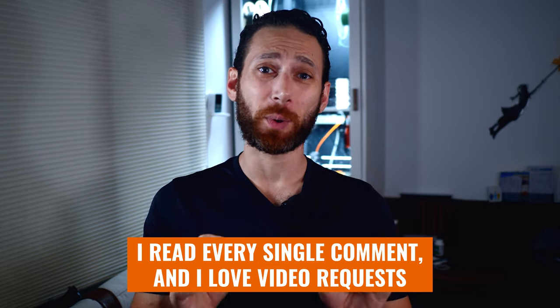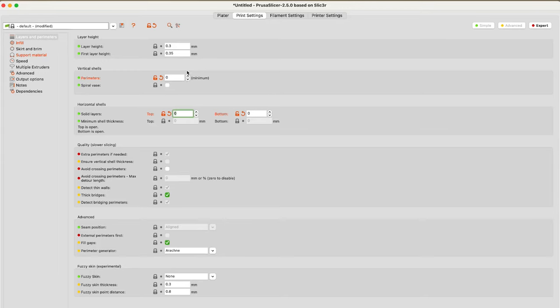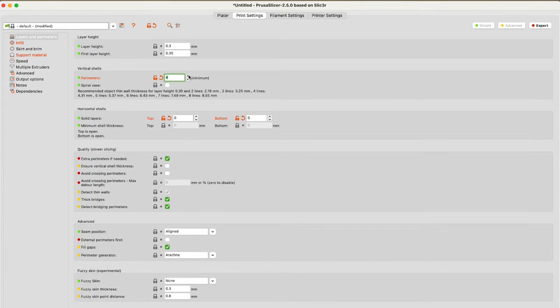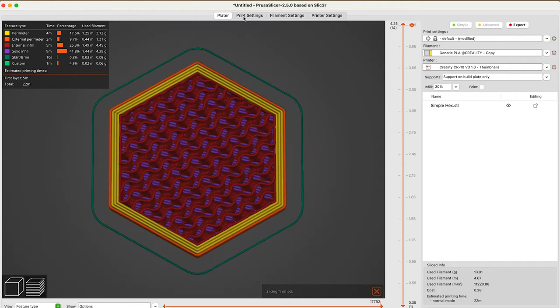I read every single one of your comments and I love video requests, so I wanted to do a quick video to share this tip. The basic idea of this topless 3D printing thing is this: you take any design, pull it into your slicer, and then set the number of top layers to zero, and/or do the same for the number of bottom layers.